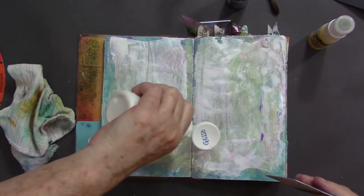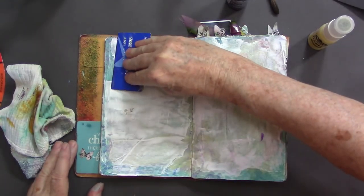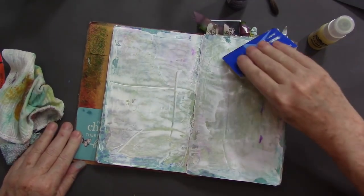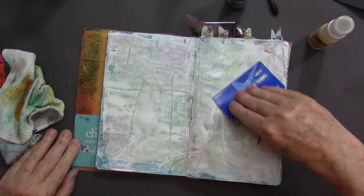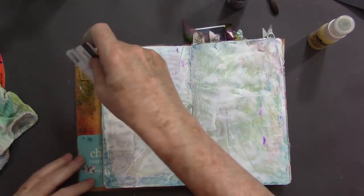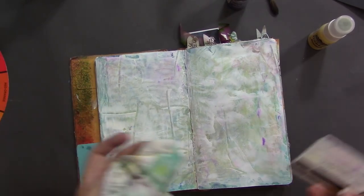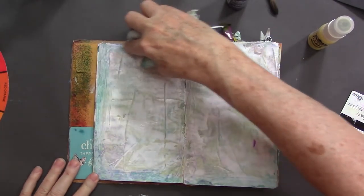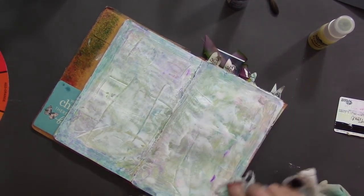I'm almost done with this journal, but what I would recommend with a journal like this one that's leading through a whole lot, is going ahead and gessoing your page first. This is an easy way to do it because you don't have to even use a brush. I think I will just kind of rub some away from the edges, because I did like that edge. I could even go in and put another coat — this is actually working. I'm just taking some away. There's still that border I liked, so I'm just going to take some away.